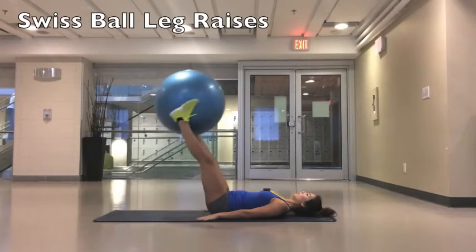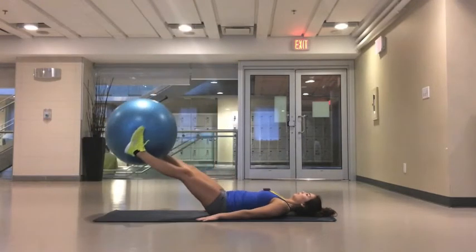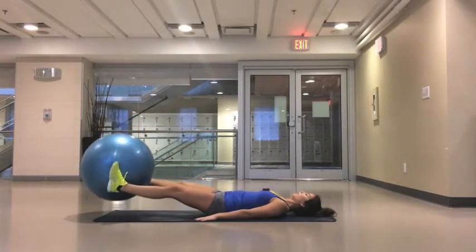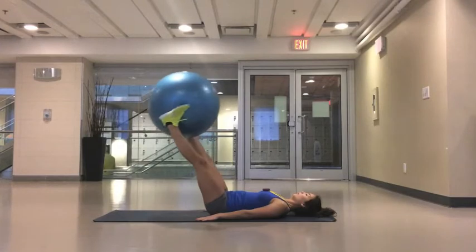For this exercise, you want to squeeze the Swiss ball between your feet as tight as you can and keep your lower back flat to the ground. On the way down, make sure your feet don't touch the ground. Leave a little bit of space between your feet and the floor.